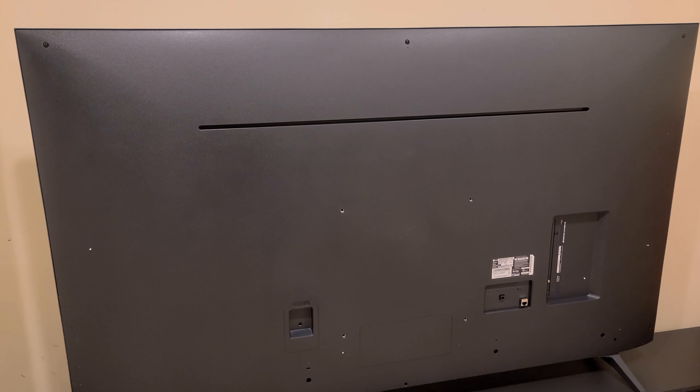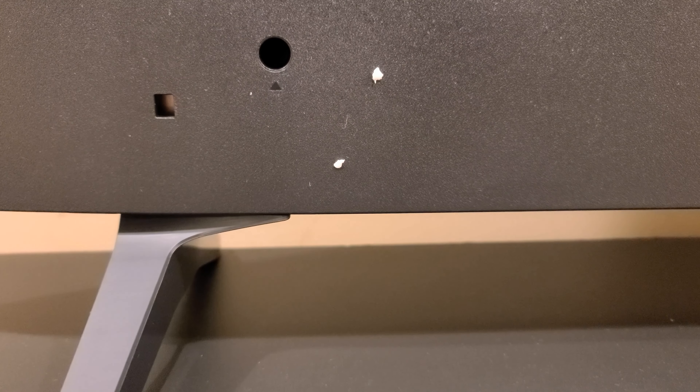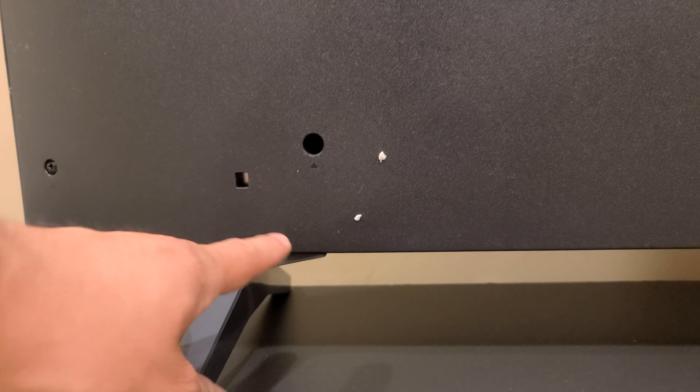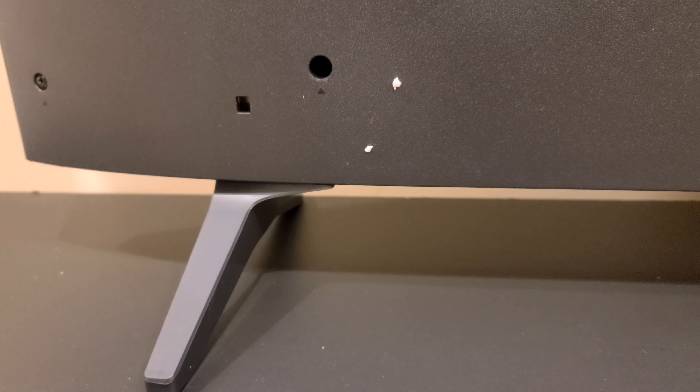Here is the back of the TV. The legs are easy to put on — there's a locking mechanism where there's only one way to put them on. Underneath the TV it has the letter A or B, so you've got to match the leg that goes with that side. Then you have three screws to put under each leg.